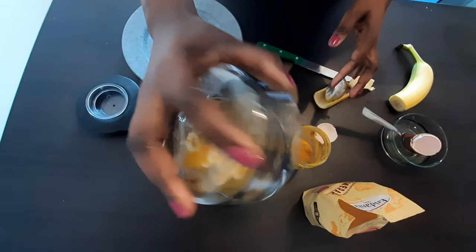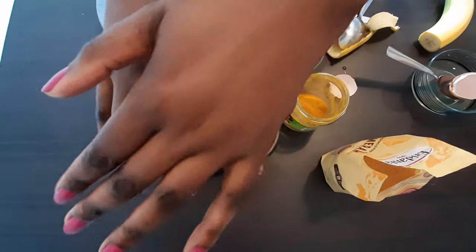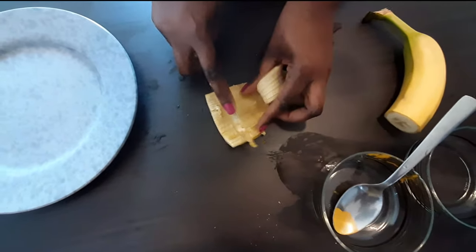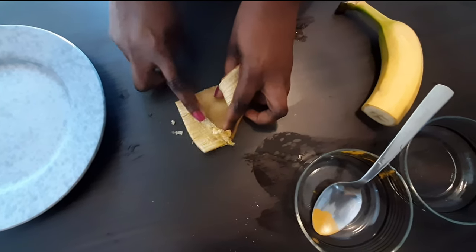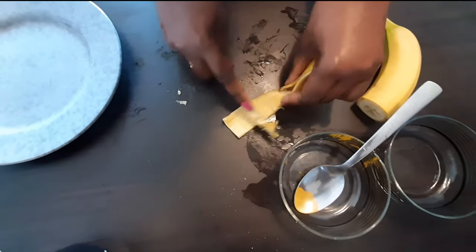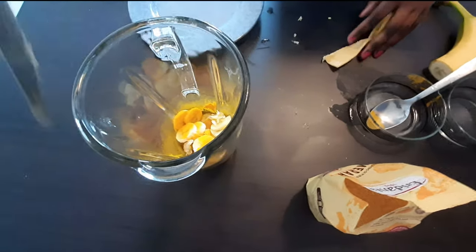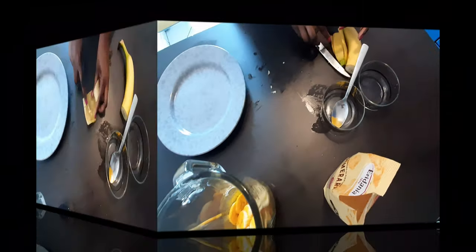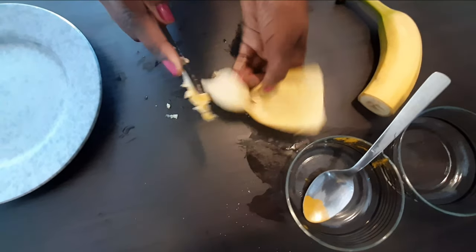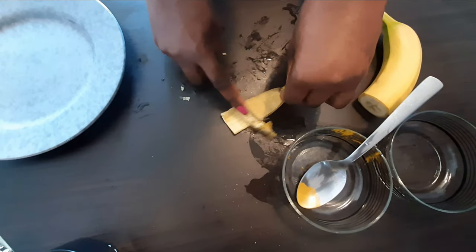After mixing, I'm going to put everything in the blender. Make sure you don't add any water — just blend as it is. One important thing I almost forgot: when you peel the banana, make sure you also remove the inner white skin from the peel. That inner skin is very good for our face, so add it into the mixture before you blend.